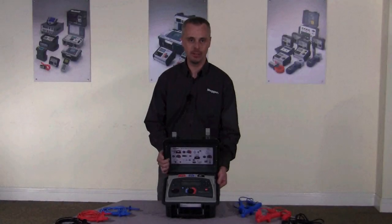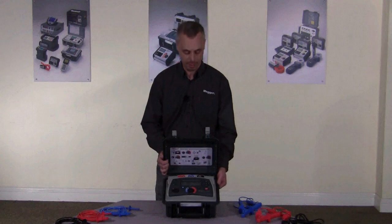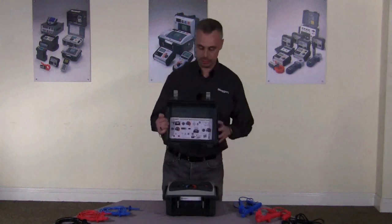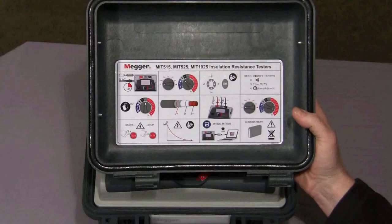The instrument I have here today is the MIT 525. This is a 5 kV output instrument and it has full diagnostic capability. The instrument has a quick, easy to remove lid, and in the lid itself there's a quick start guide to get you started.